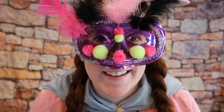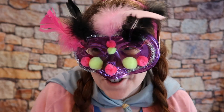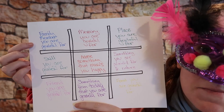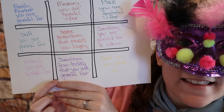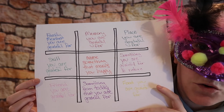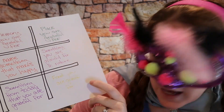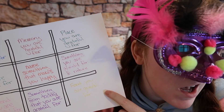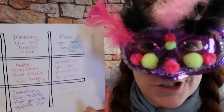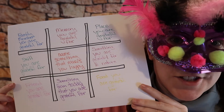Once you have made that grid, this is a super fun part. You are gonna choose categories that someone would be grateful for and put them in your grid. Here's an example of mine right here. You could choose a family member you're grateful for, something from today you're grateful for, or a food you're grateful for — whatever you want. You could write your categories or draw pictures to represent them, like a pizza for food or a tree for something in nature. All that matters is that people playing understand the categories. Fill every single square with a different category of something to be grateful for.